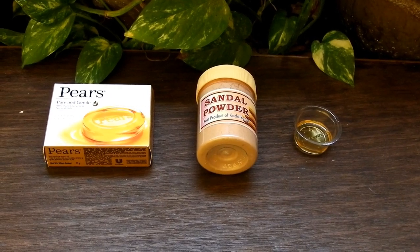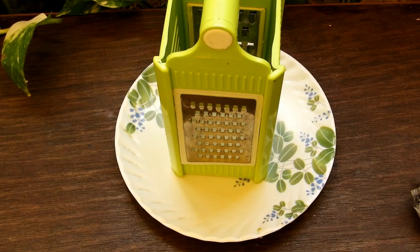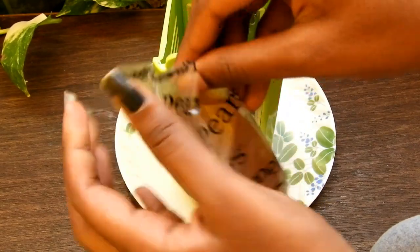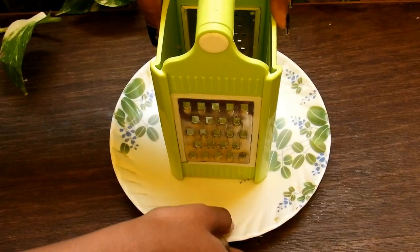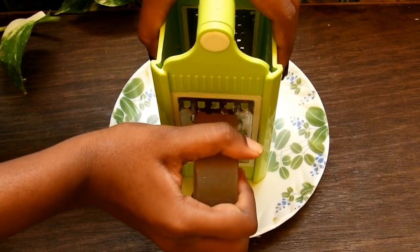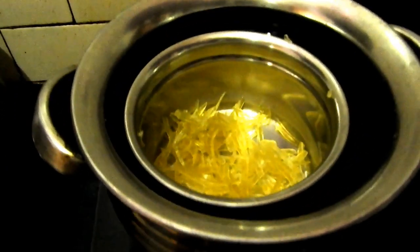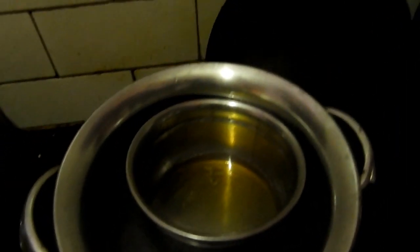With the help of a grater, grate the soap. Using the double boiling method, melt the soap. When the soap has turned into liquid form, switch off the stove.